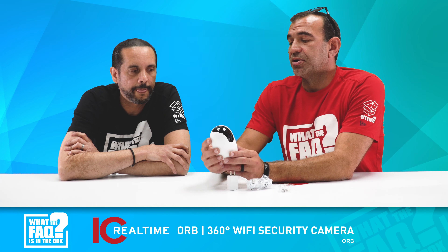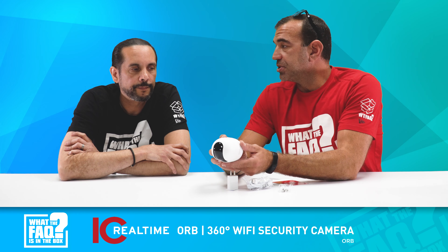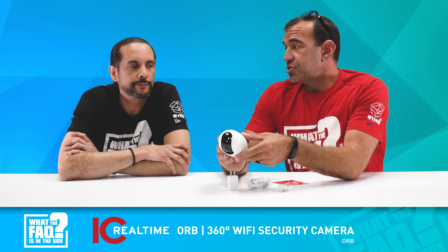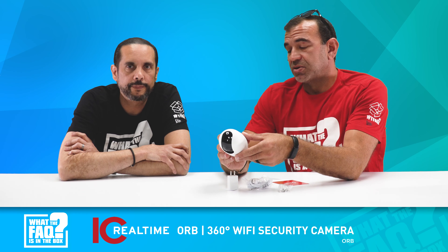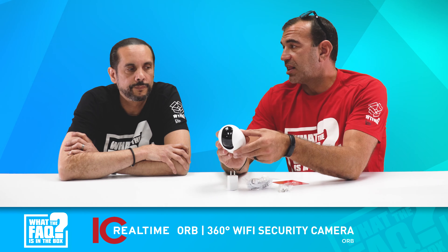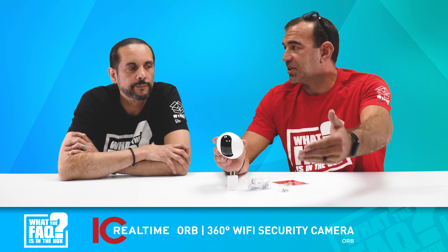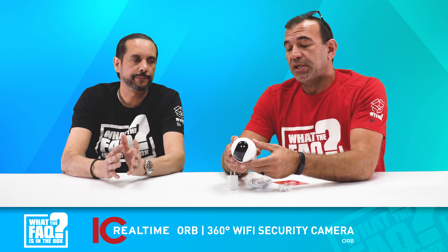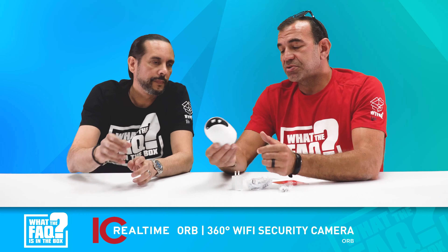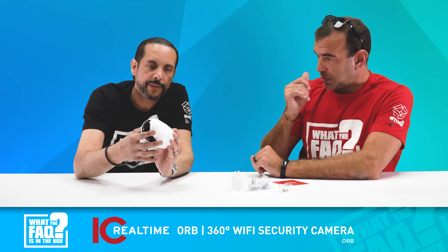Looking at it a little closer, it has a built-in microphone and a built-in speaker, so you get two-way full-duplex communication — you can actually have a conversation as though you're on a cell phone, not walkie-talkie style where it's one person then the other. It also has a network jack on the back so you can plug in via ethernet, as well as power via USB-C.